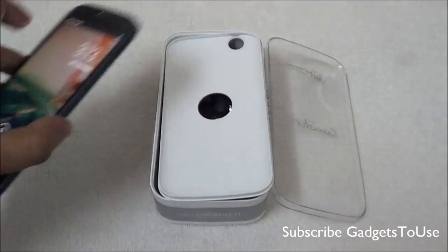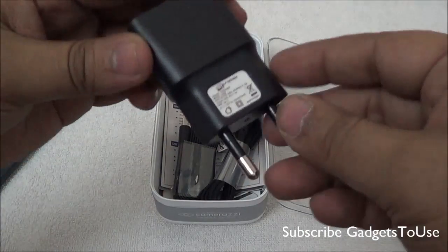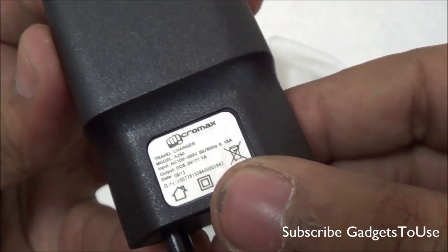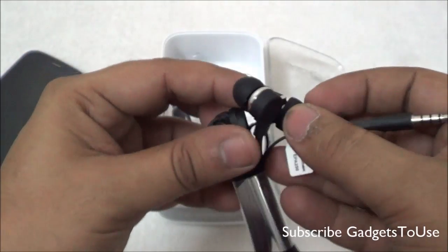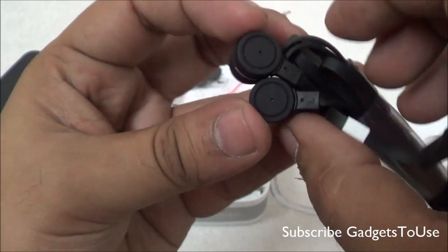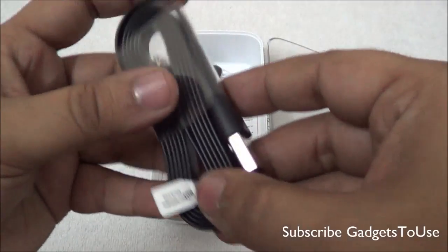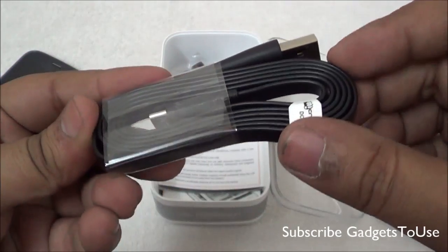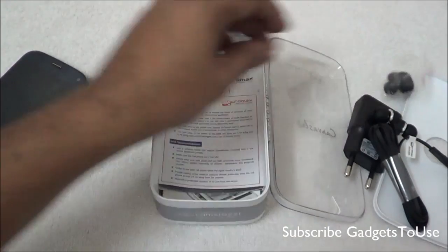We will take a look at the device later on. Apart from the device, we get the standard USB charger with Indian pins and an output current of 1 ampere. Then we have flat-style in-ear headphones which come in the package — they look like the ones from the Canvas 4. The audio jack is not gold-plated. We also have a flat-style micro USB to USB cable, and some extra earbuds.